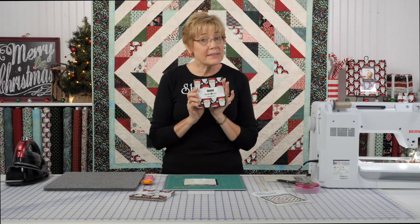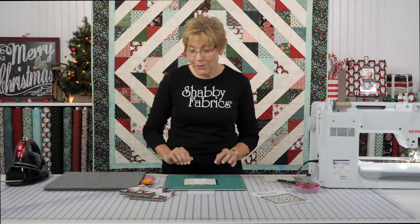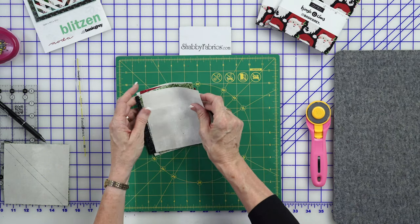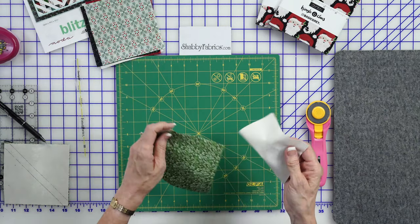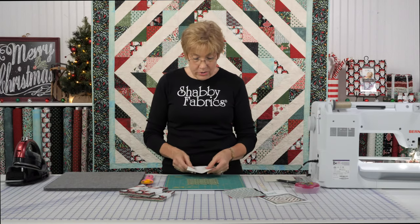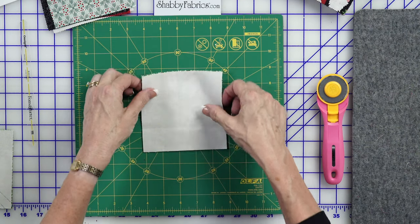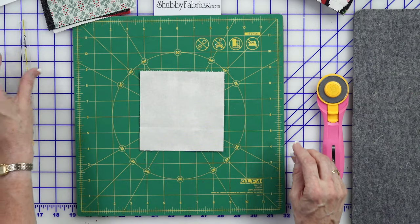I used two charm packs to make this quilt — Kringle & Claws, a new collection with Basic Gray. We have some of those charm squares here, and I'm using a white grunge for the background. The first thing I did was cut my 5-inch squares in white, and I'm going to layer them together like this.